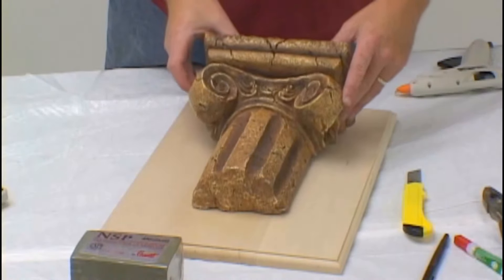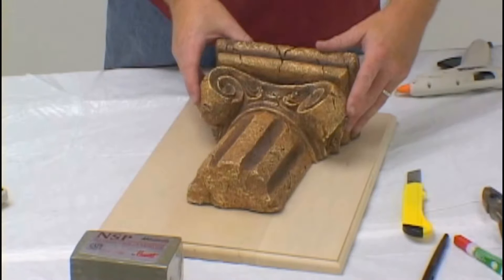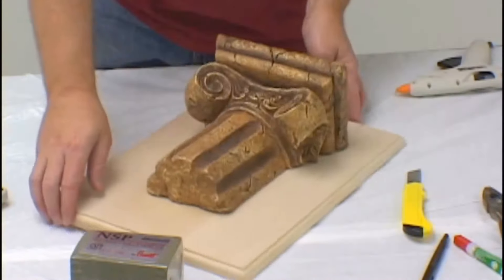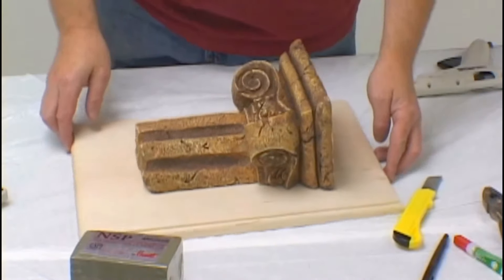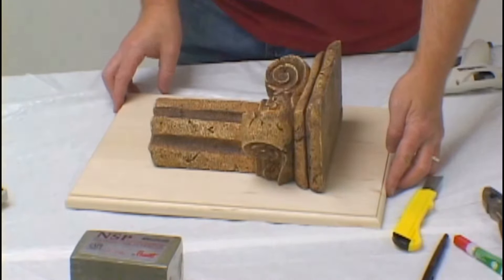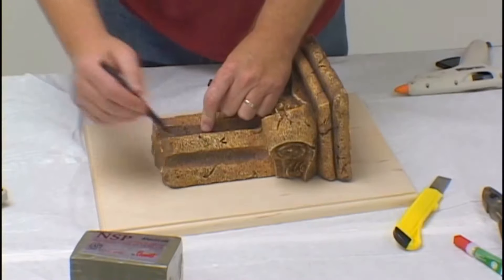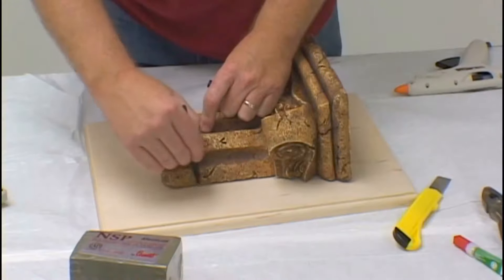There are a number of steps required in preparing a model for making a silicone blanket mold. After you have properly placed the model on the modeling board, make certain you have enough room all the way around for working. Michael likes to outline the model before he begins the molding process.